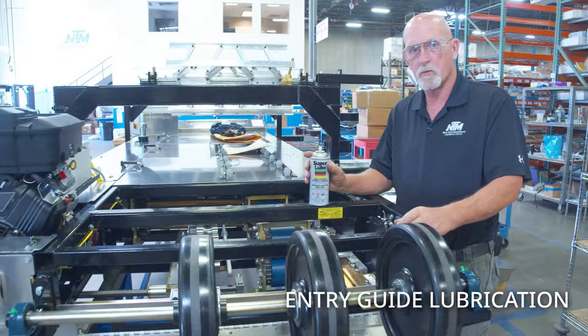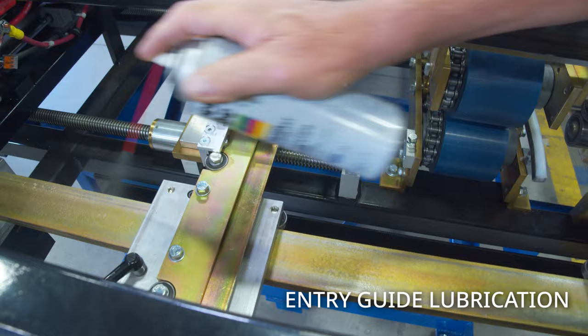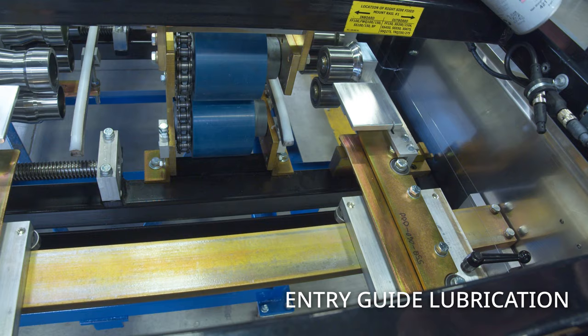Now we're going to move over to the entry guide. This one is without notching, so we want to spray the sides to keep it from rusting. As you move it back and forth it's going to stay lubricated and last a good while.